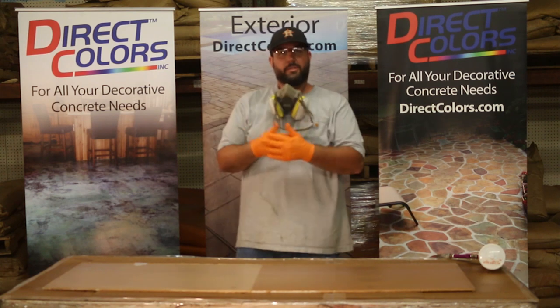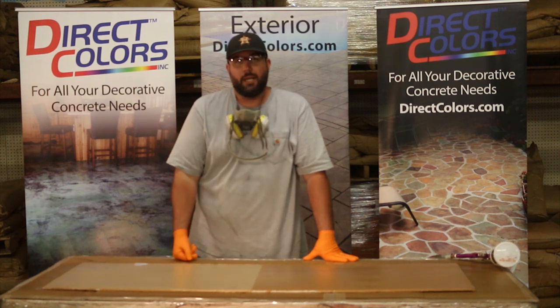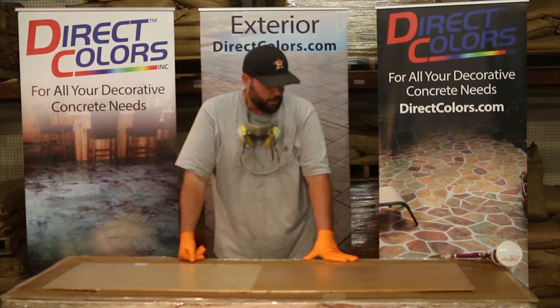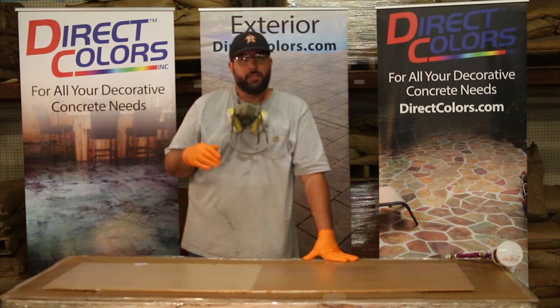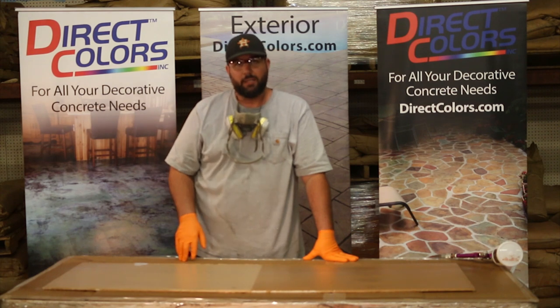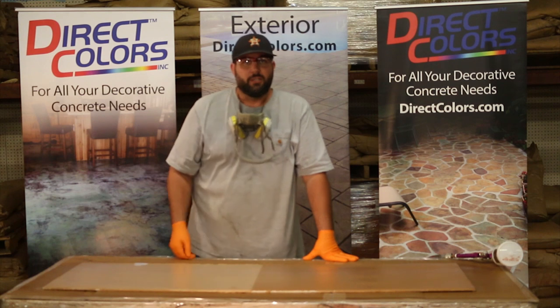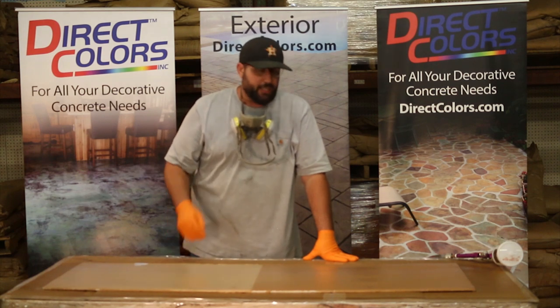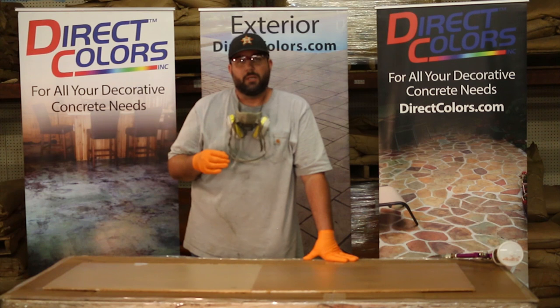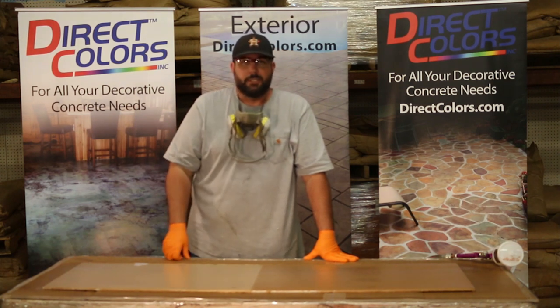That's really about all there is to this. You just keep coating until you get a nice even film across your countertop. You don't want to build it to the point where you see milky spots developing — that's when you know you're getting a little too thick. Just develop a nice shine. Make sure you don't have any dull spots against light spots; if you do, pass over the dull spots again.